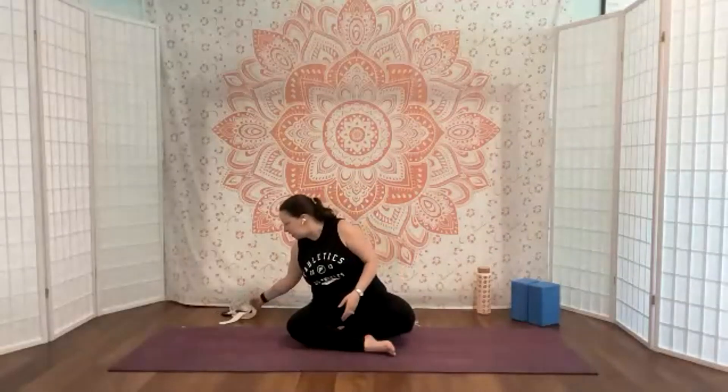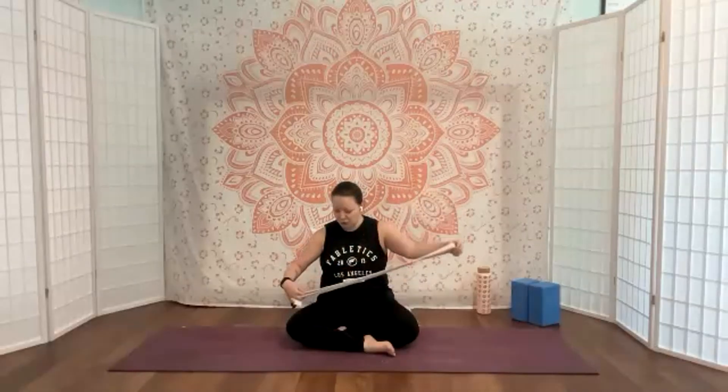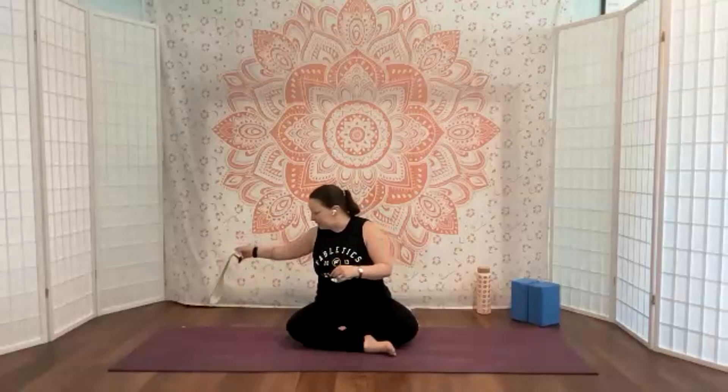Hello, welcome to Strong and Slow Flow Yoga. Today we are going to be getting into the hips and the back. You may want some blocks for the low lunge portion, and a strap we're just going to use at the end — you may not even need one at all. If you want to do a bridge variation that requires a strap, or if you don't want to take your hands behind the leg for a basic hamstring stretch, then you may want to bring a strap in.